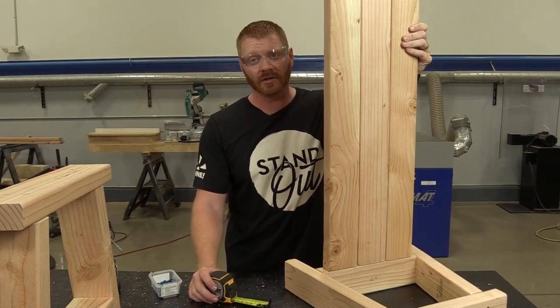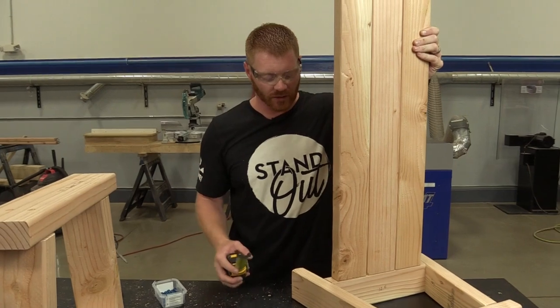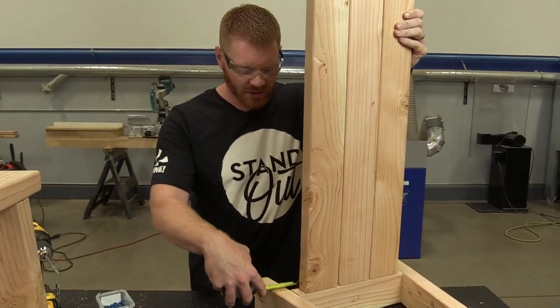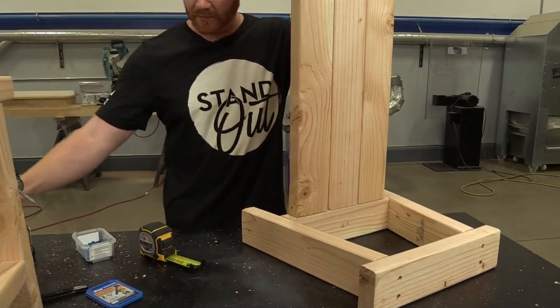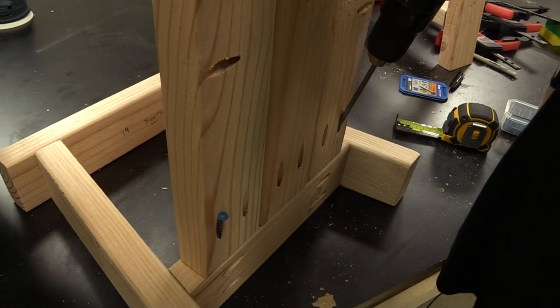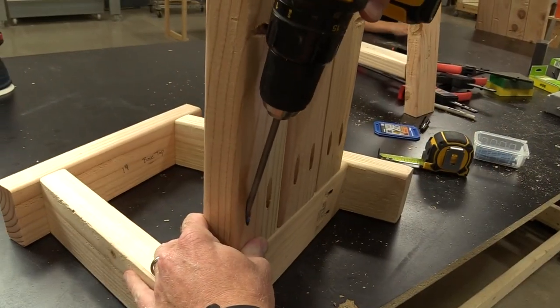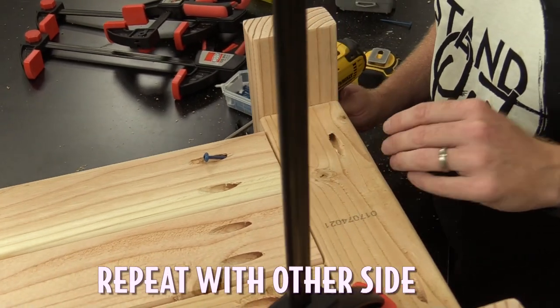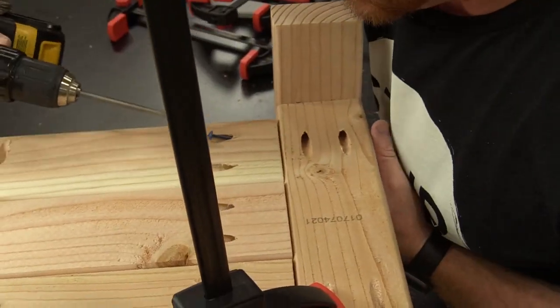Now we're going to attach our shelf and assemble our base. I'm going to measure three quarters of an inch from the shelf to the bottom edge, then put our pocket holes in the bottom hidden. Now we're going to attach the two sides - I'm going to use the Bessey clamp to hold it in place.